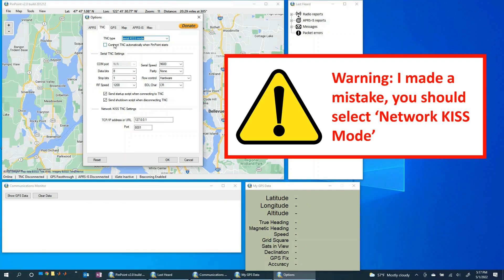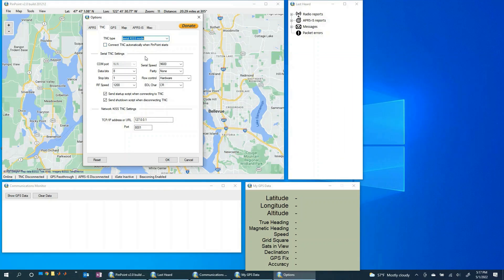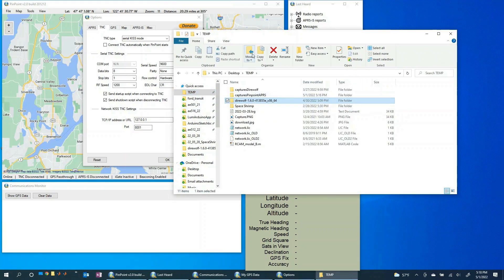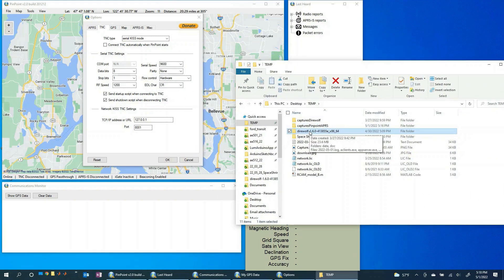I'll show you how to manually connect — I like manual controls so I know what's going on. Under the Network KISS TNC settings, leave the TCP/IP set to your localhost loopback IP address of 127.0.0.1, because what we want to do is run Direwolf on this same machine, have Direwolf decode the APRS packets, and publish them via the KISS net interface. Then Pinpoint APRS will listen at this IP address over port 8001. Let's go fire up the Direwolf configuration to double-check.